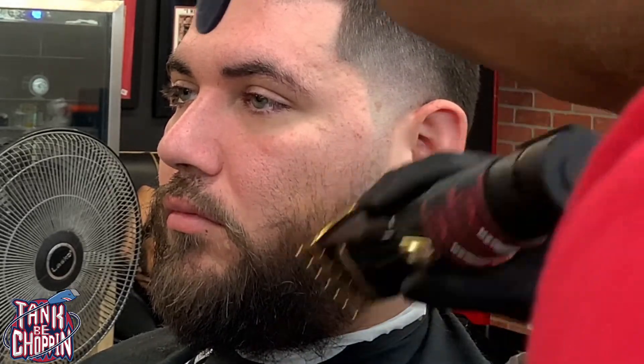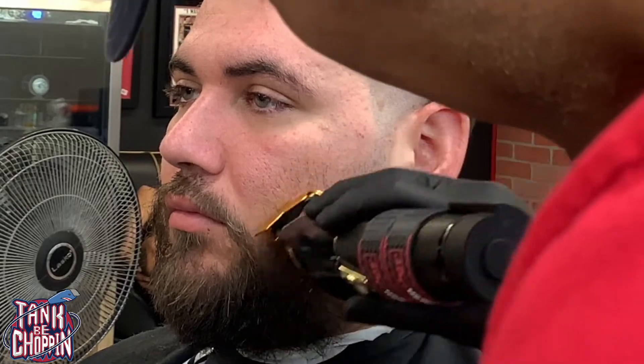Fading this beard in — I start with my clipper open and I close it more towards the top where it starts meeting the hair. Now I got my one and a half guard on there, cleaning up the bottom of what I just did. Now I'm actually going with the grain that way I can fade it into the five guard length I did.